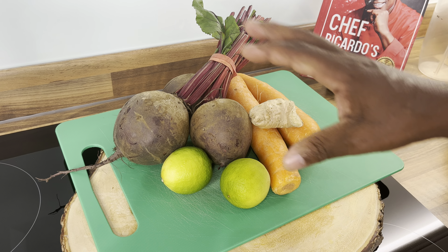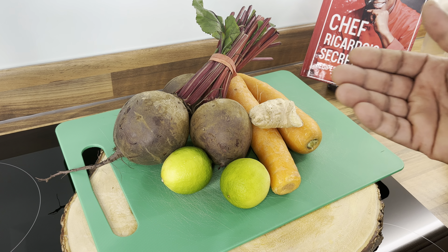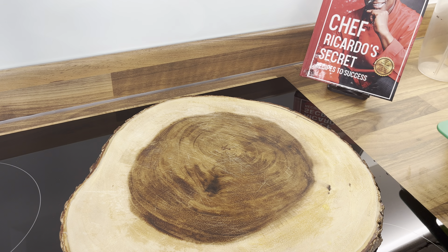You can use a £1,500 blender to make this juice if you want, but a little cheap one like the £50 one I'm using works just as well. My show will take about 45 minutes, so if you have something to do, please go ahead — it's a very long show.